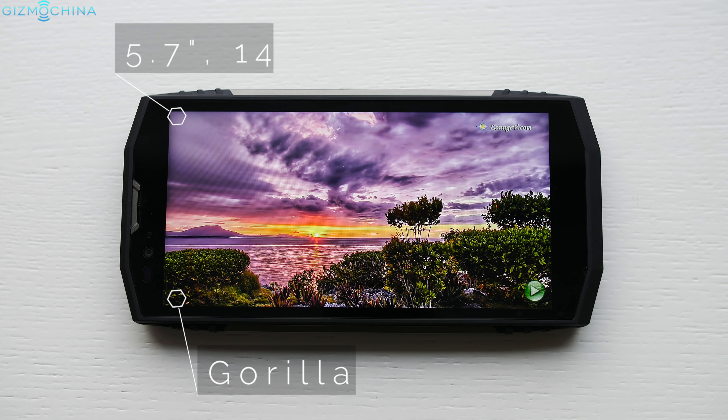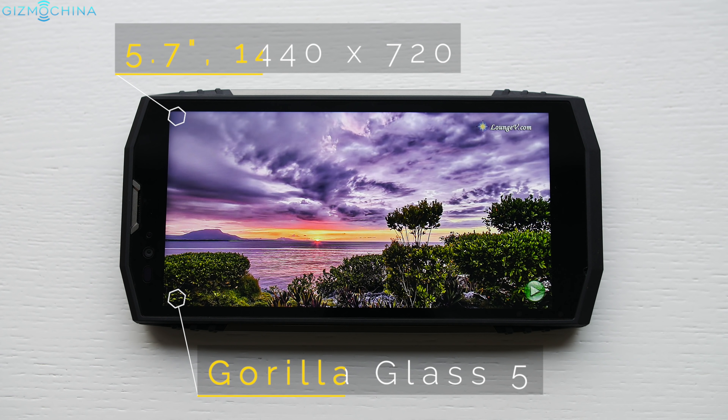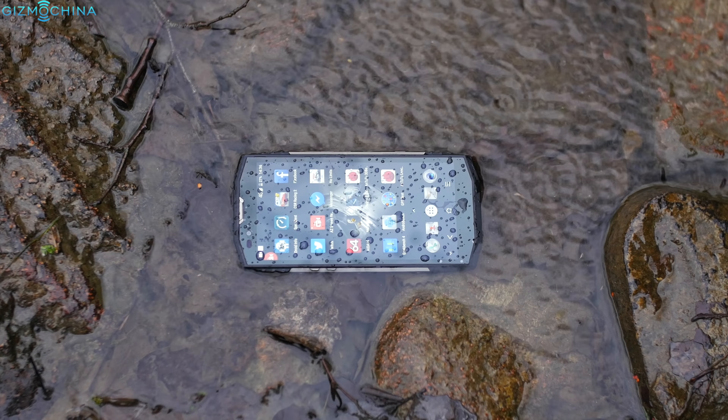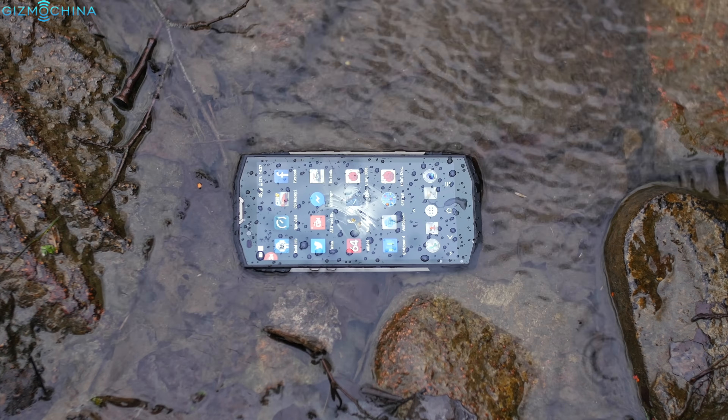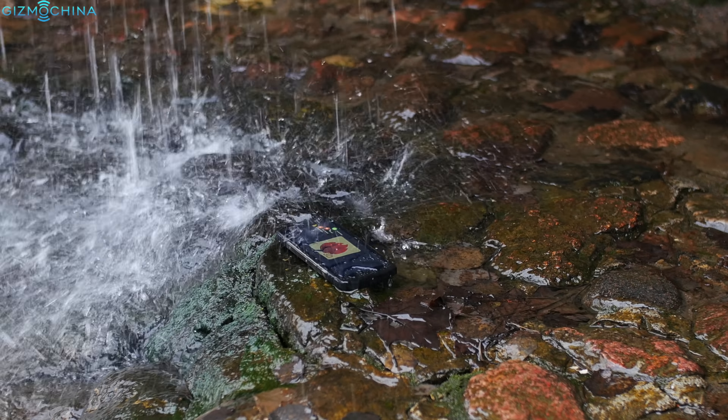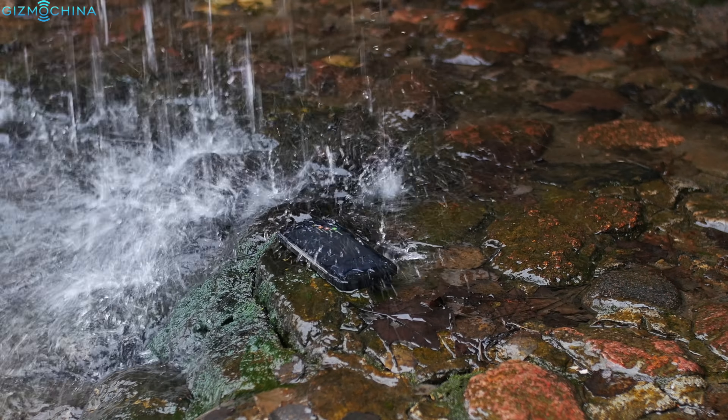We now have an 18 by 9 aspect ratio display that I found to be pretty sharp and vibrant both indoors and outdoors. The phone has the IP68 rating meaning that it is water and dust resistant. Also, the rugged body assures that the phone will survive a few accidental drops.